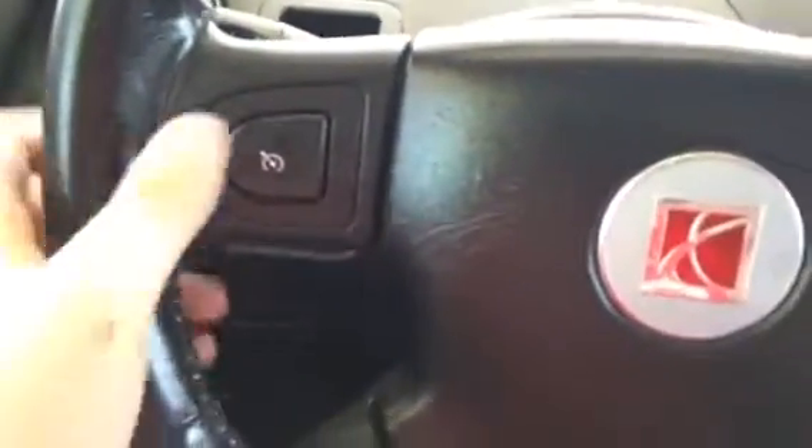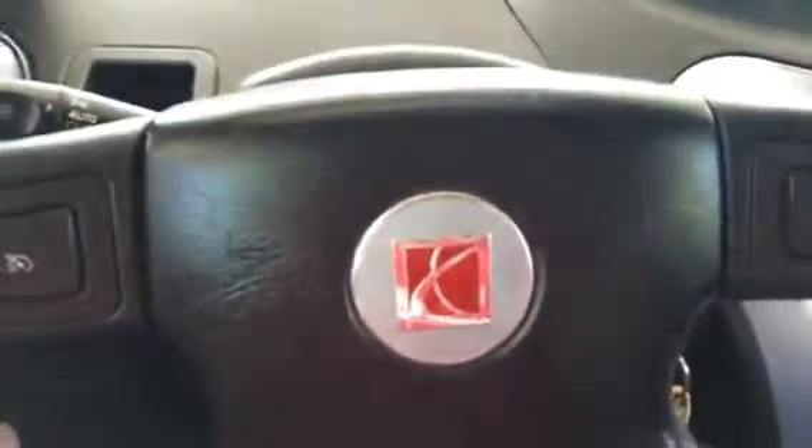This one is leather wrapped and came out of a 2005 Ion 3 — everything works. I also got another airbag because my airbag cover was kind of messed up. So that's the steering wheel update.